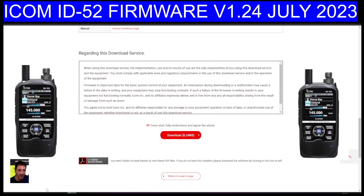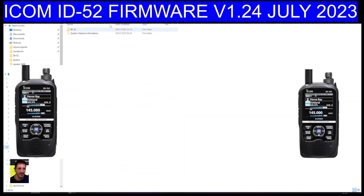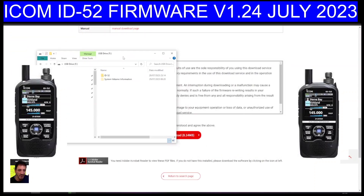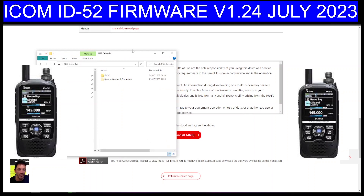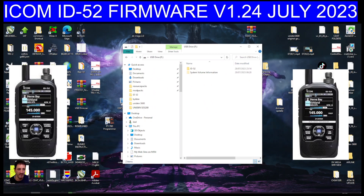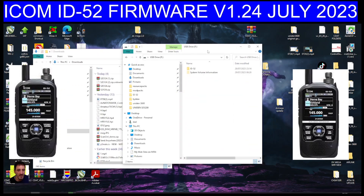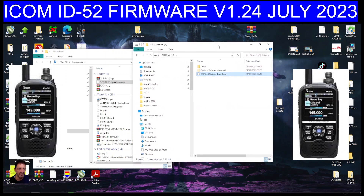Then all we've got to do now is just open up this. Go to our USB drive that's in our PC, which is here. The easiest way is just to drag it in. So there's our USB drive. If we go to download, right-click the little yellow folder and go to downloads. You're going to open up another window and you're going to see your file there. Just drag it across like so, and it appears here.